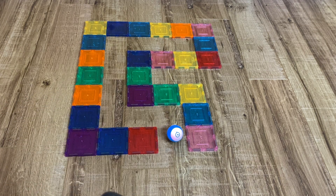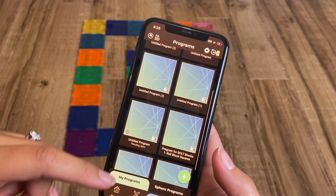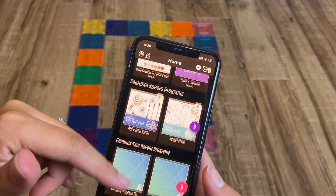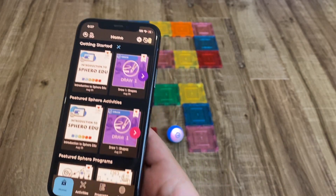In here you're going to see a whole bunch of really cool programs and featured activities, all with lesson plans and tons of things that are available for your device. I'm just going to show you a few of the features.